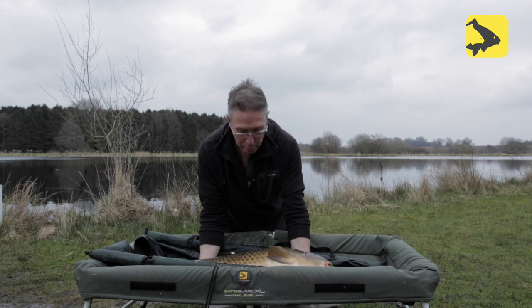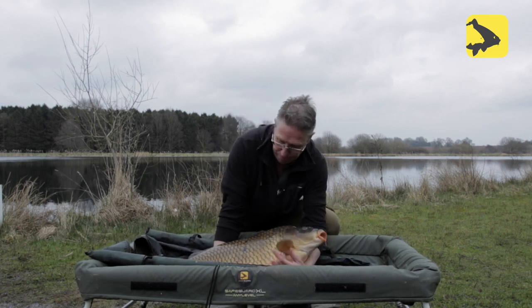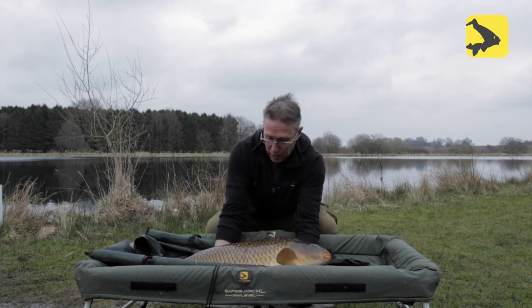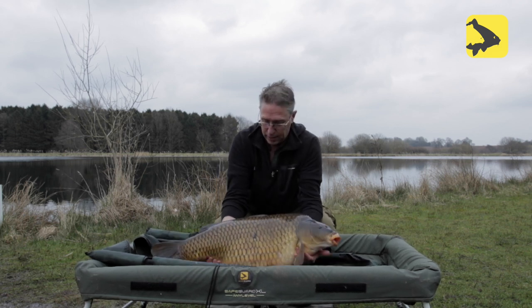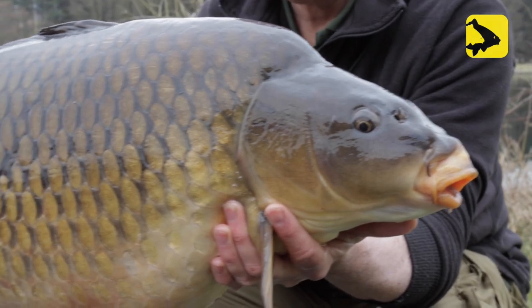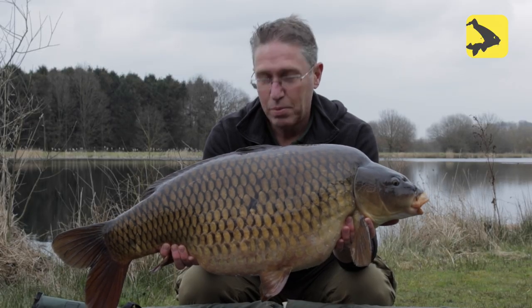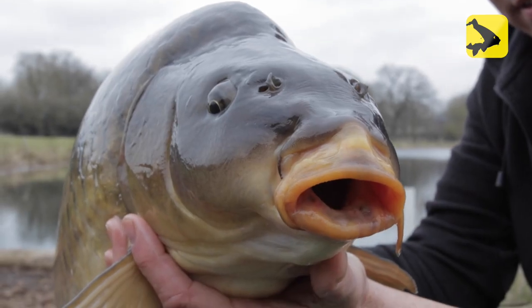Here's proof in the pudding about the new Outline mono reel line — this lovely 28-pound common caught on my favorite little combi rig, made up with that.